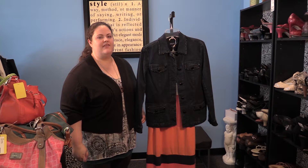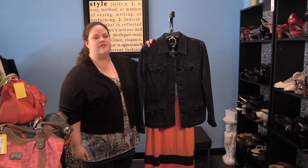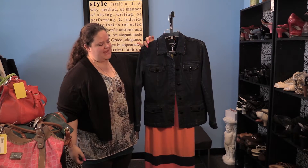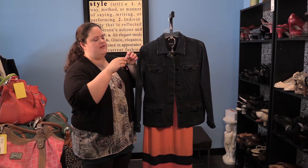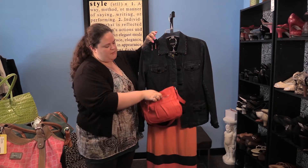The third way to wear the color orange is to pair it with its complementary color, which is the color opposite of it on the color wheel. In orange's case, that color is blue. Here we've paired this strapless orange and blue maxi dress with this cool beaded denim jacket, and you can accessorize this with some sparkly earrings and a pretty orange purse.